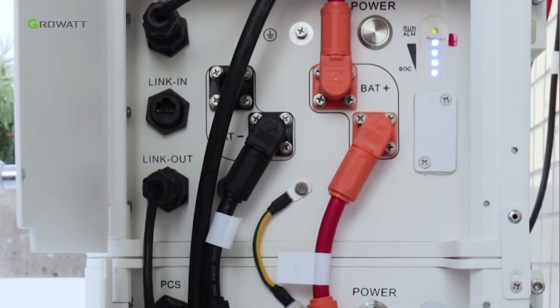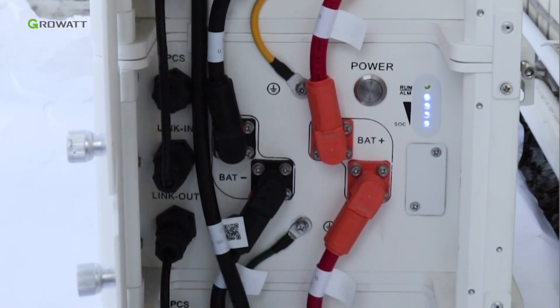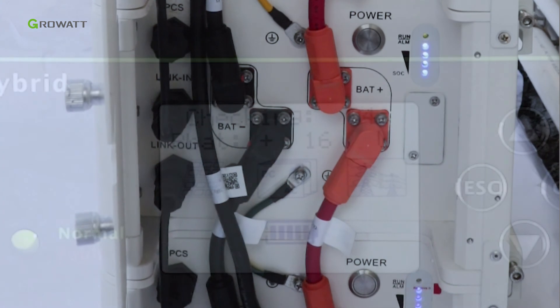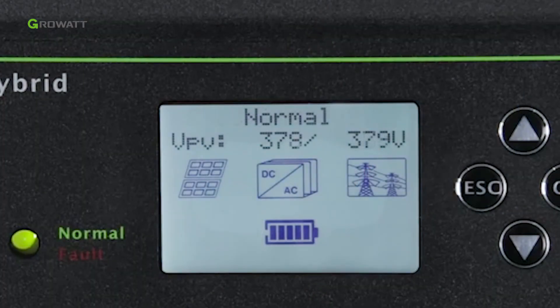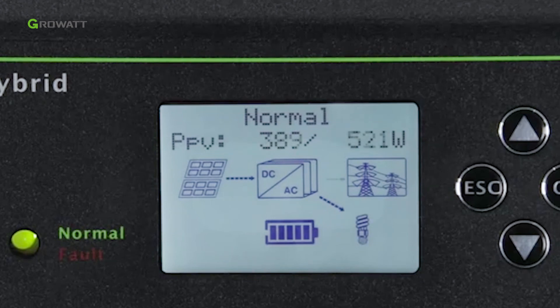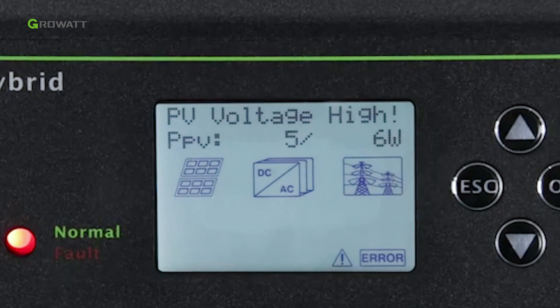After the system is powered on, if PV, grid, and battery are all available, the system will work in normal mode. When the SPH is in normal mode, the screen shows 'Normal' and the LED is green. If the SPH did not enter normal mode successfully, especially if the LED is red, please contact Growatt service engineer for help.